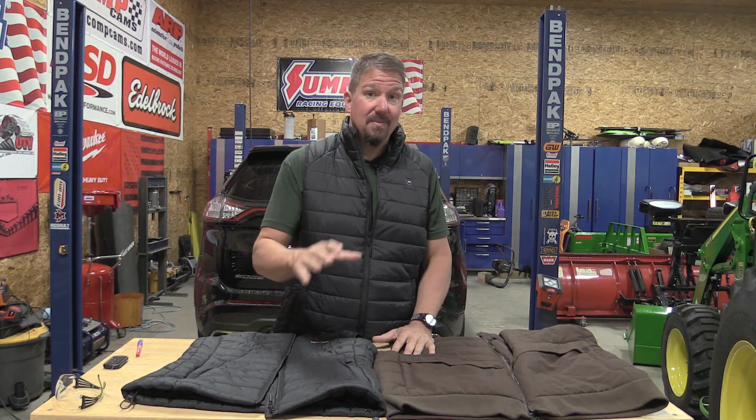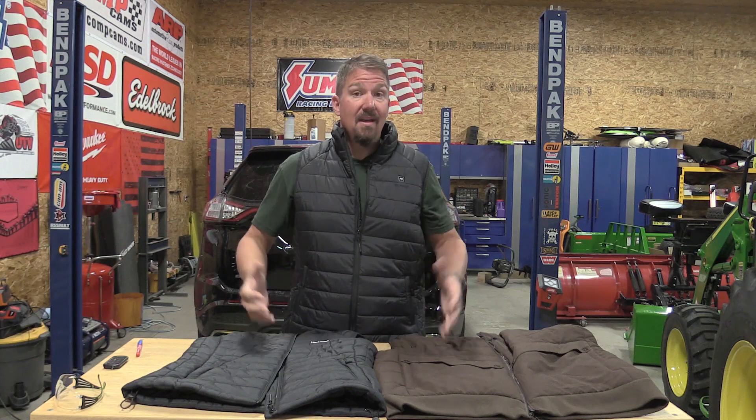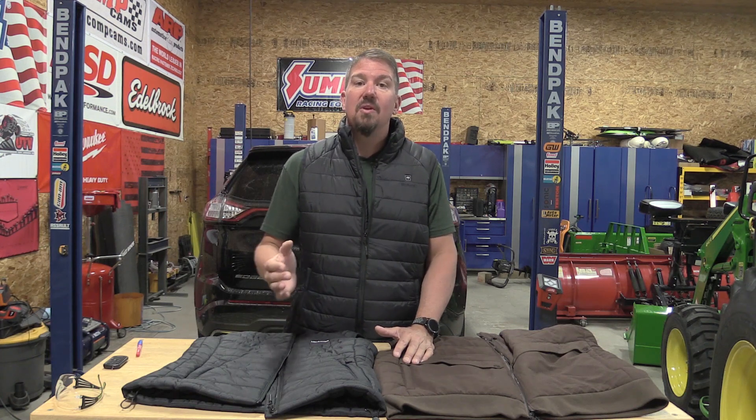First, I want to say I'm not bagging on any of the Milwaukee heated wear at all. It is awesome — top notch and probably some of the best stuff out there. But even Milwaukee will tell you, you need to wear heated wear close to your skin, and I think that's the first thing most people are doing incorrectly. They're wearing a sweatshirt or something over it. When you're buying heated gear, you need to buy something that you can wear close to your skin, so all you're going to have between you and the heated wear is a t-shirt.